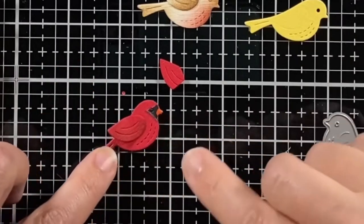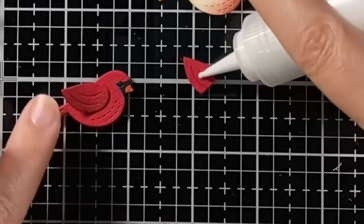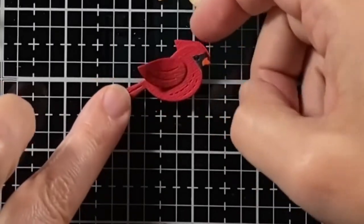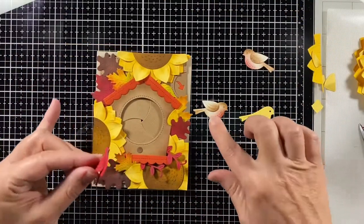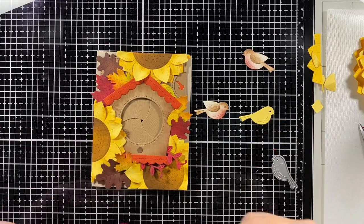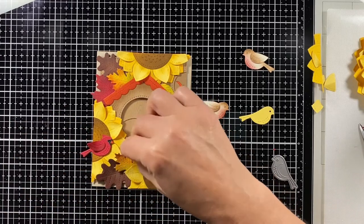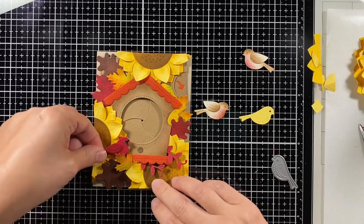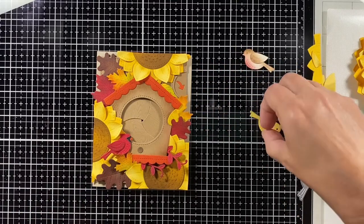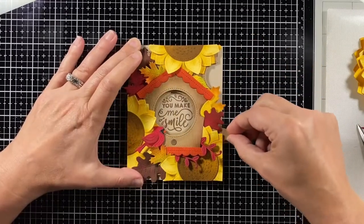I add the beak to the black piece, then add the black to the red, add the wing and curve it up a little for dimension, and add that cap onto his head. The reason I went with the cardinal is it balances those red leaves, and it worked well to tuck him into the yellow flowers. I added a little foam tape behind him to bring him forward.